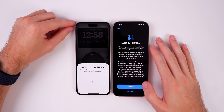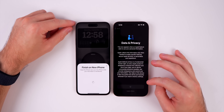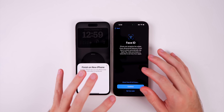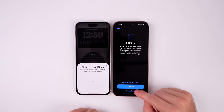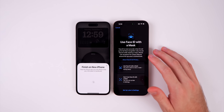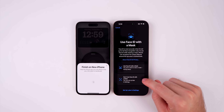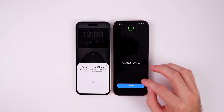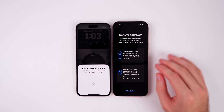You'll see the Data and Privacy screen — just tap Continue. Next is Face ID setup, which is one of the few things you'll need to redo during the transfer. You can set it up later, but it's best to do it now. You'll also get a prompt to use Face ID with a mask — set that up if you'd like. Once Face ID is set up, tap Continue.